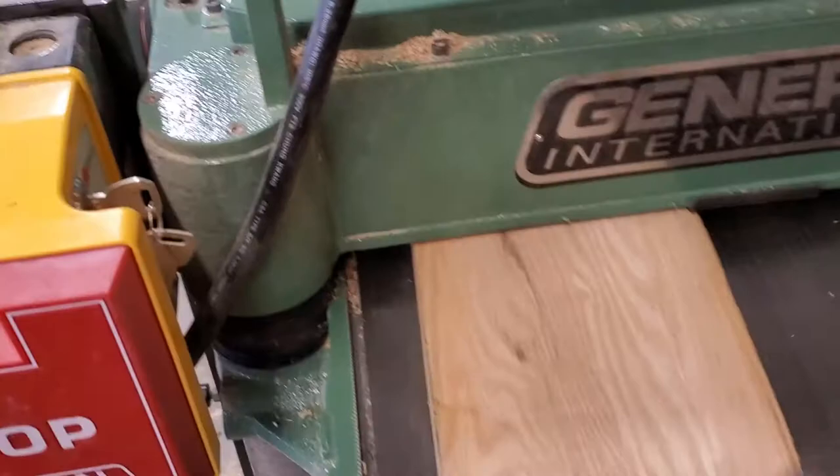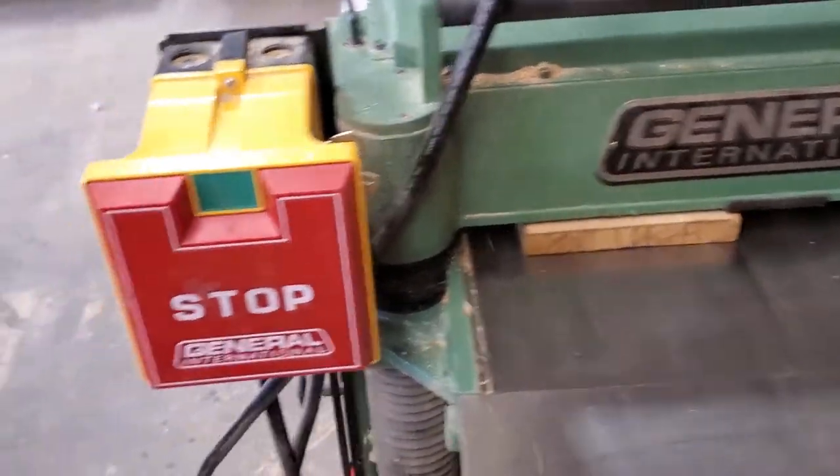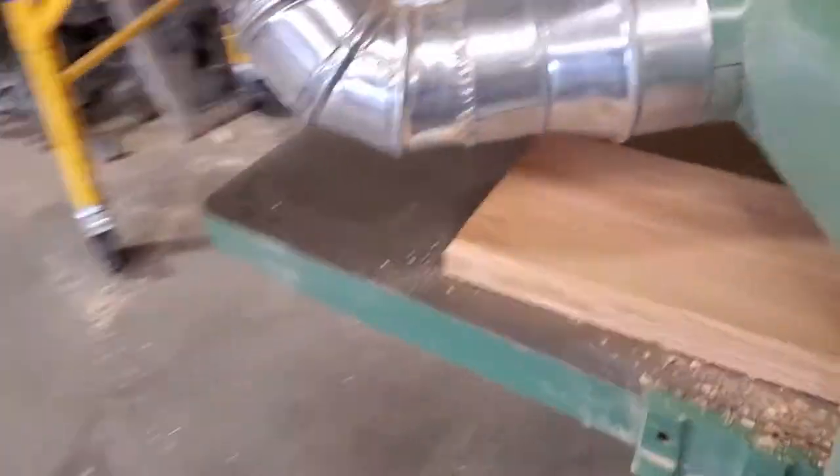Just wiggled the wires and started the planer, and it's running — so that's a good sign. I'm going to run a piece through and see what happens. That was a win, so I'm gonna put all the covers back on, call Randy, thank him, and get working on this soon.